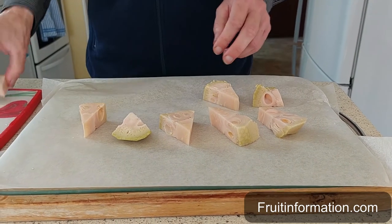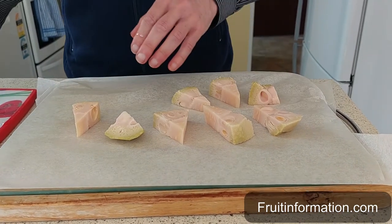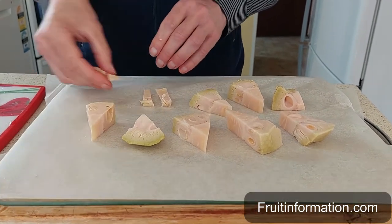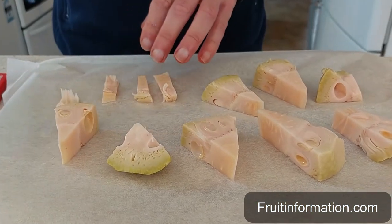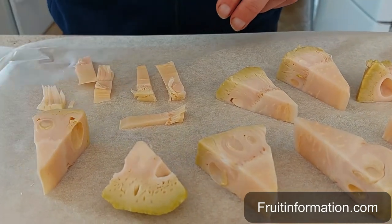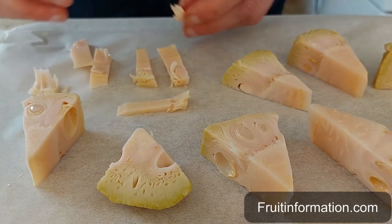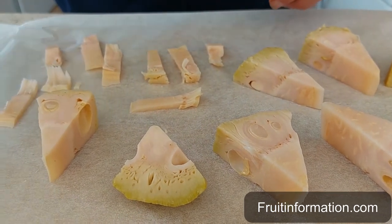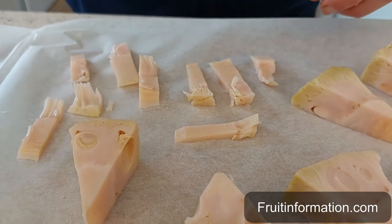What I like to do as well is cut them up. When it's unripe jackfruit I like to cut them up into smaller pieces. The reason being is that I like to cook them in a savoury dish straight away — not freezing them, sorry unfreezing them — and they'll cook a lot quicker from the frozen state if they're cut up smaller.